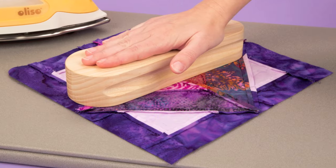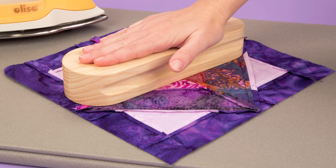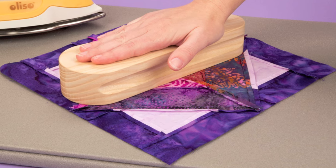Use the Taylor's Clapper for quilting or sewing and start a new pressing habit today.